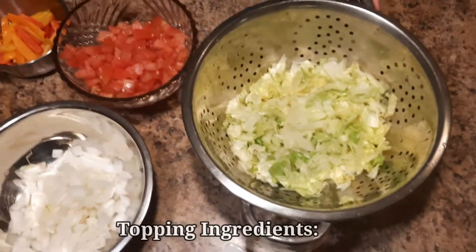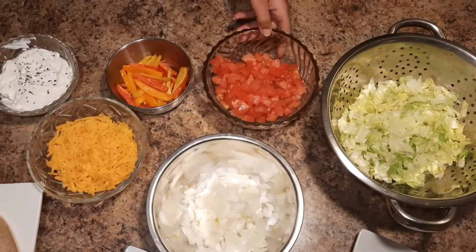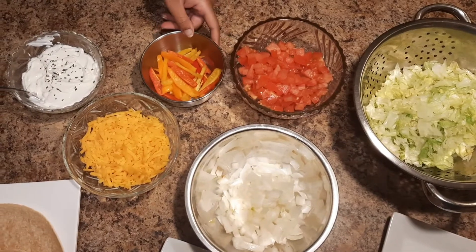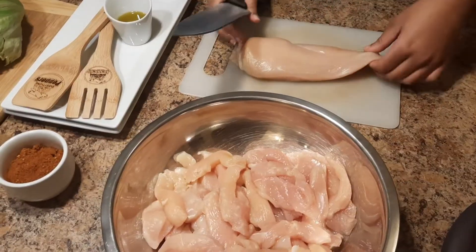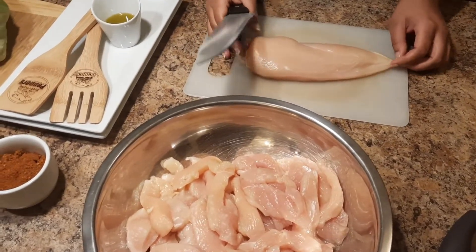We have everything chopped up here. We have our head of lettuce, two tomatoes, one sweet onion, sweet peppers, cheese, and sour cream. We're starting off with the chicken right now — we have chicken tacos that we're going to make.